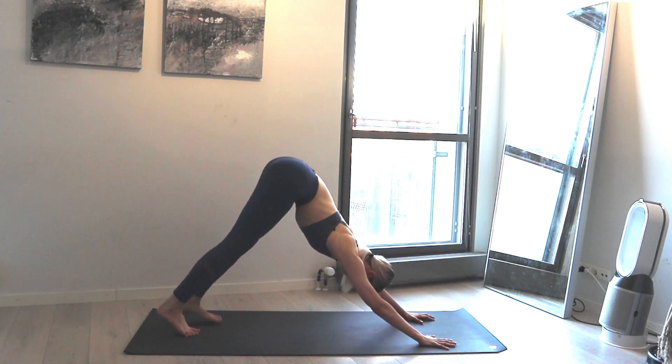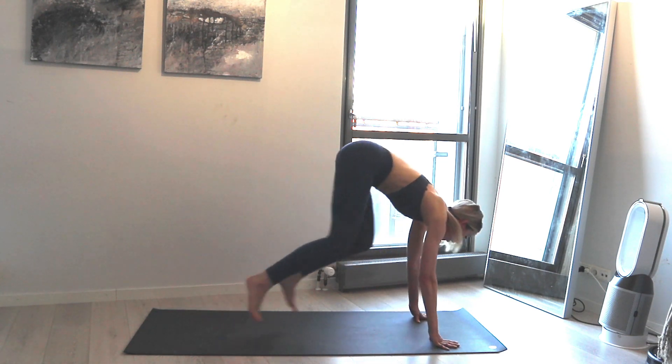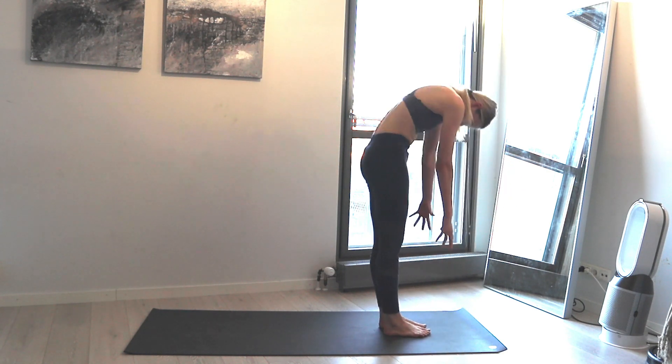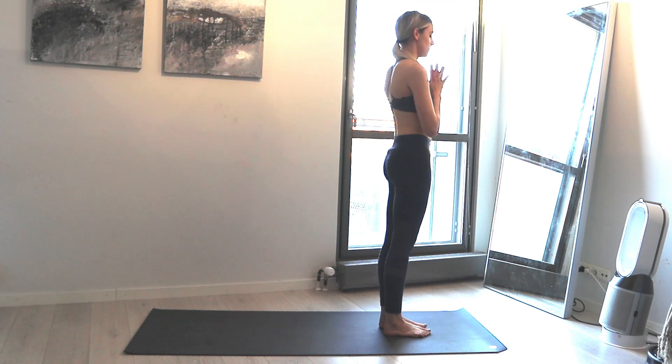Then down dog. Take a breath in and exhale come to your tippy toes, hop or walk to the front of the mat. Inhale here, exhale forward fold, round the back, come all the way up, arms come up, exhale hands come to your chest.